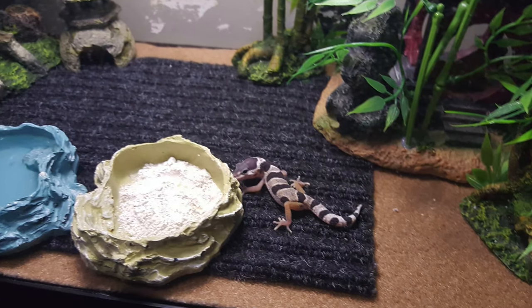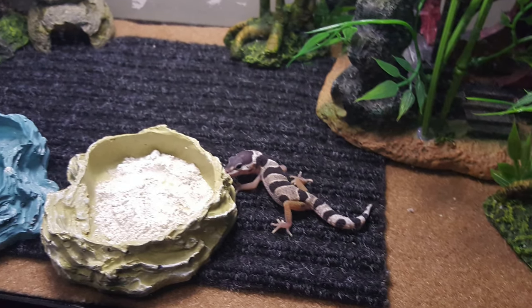As with most other reptiles, when you bring that animal home, leave it alone for the first week. Let them get settled — other than feeding and watering them, obviously. Make sure everything is set up before you get your leopard gecko, then leave them alone for a week before you start trying to handle them.